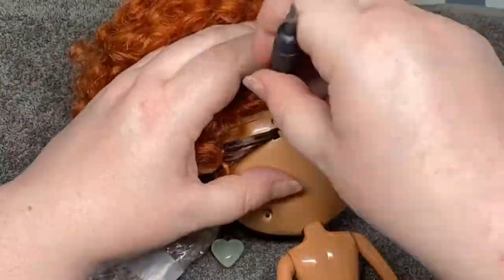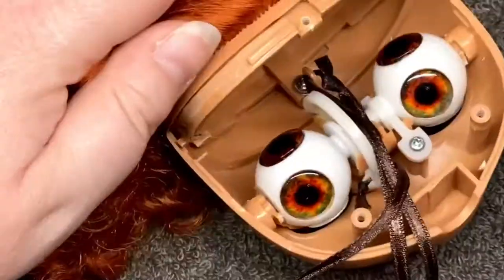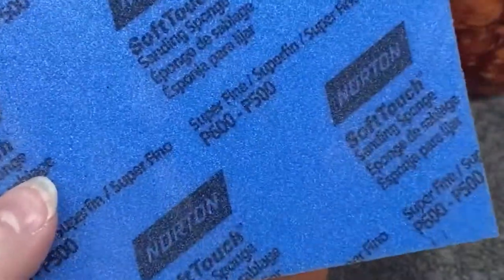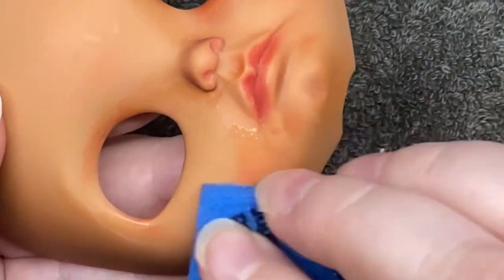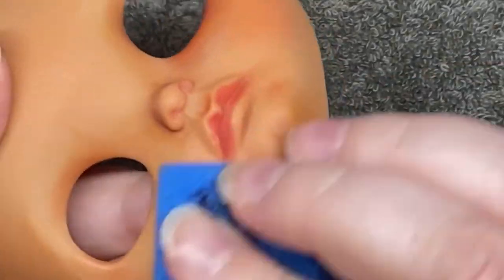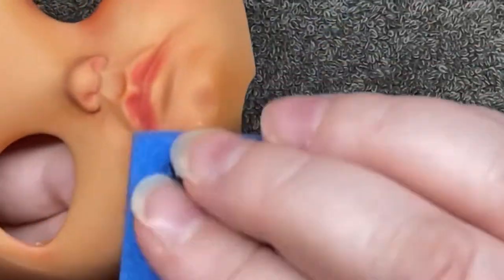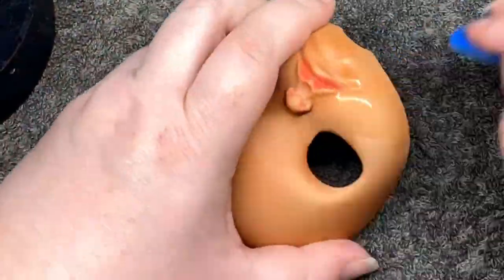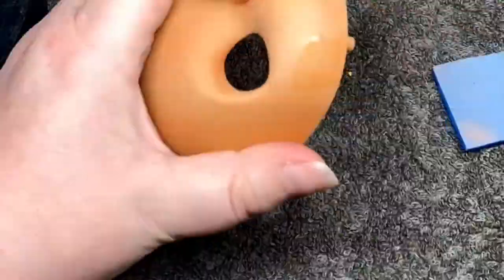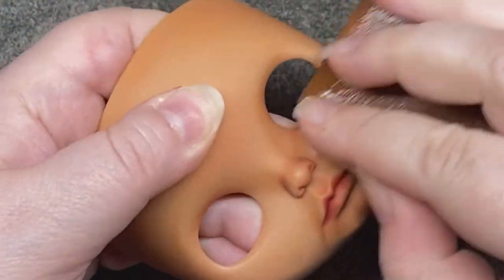I started by taking the doll apart so I could get to the face plate. Then I started lightly sanding with a medium grit sandpaper. My goal was to try to smooth out the transition between doll skin with makeup and doll skin without makeup. Then I went in with finer and finer grits of sandpaper to really polish the plastic, because if there are any scratches the pan pastels will definitely show it.